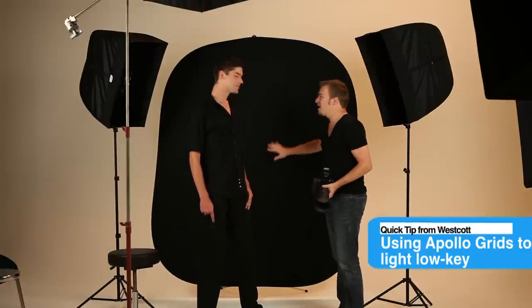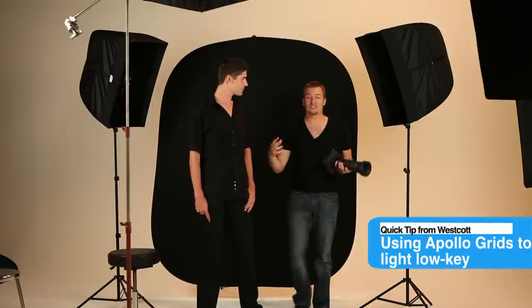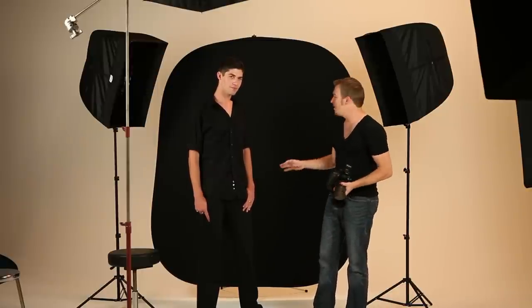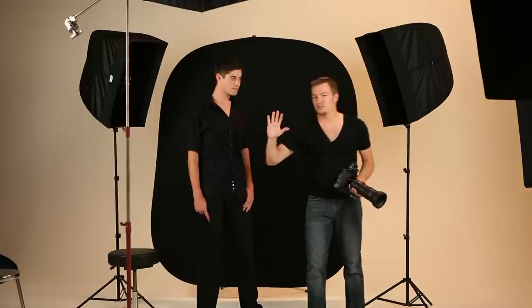We're going to go for a low-key image. We've got a black background and I'm using the grids in our Apollo strip banks, as you'll see over here left and right, to give us a lot more control and a more focused narrow beam of light. You lose about a stop and a half using the grids, but you gain a ton more control, and that allows us to have this background fall to pitch black without any extra light spilling onto the lens or needlessly onto the back.